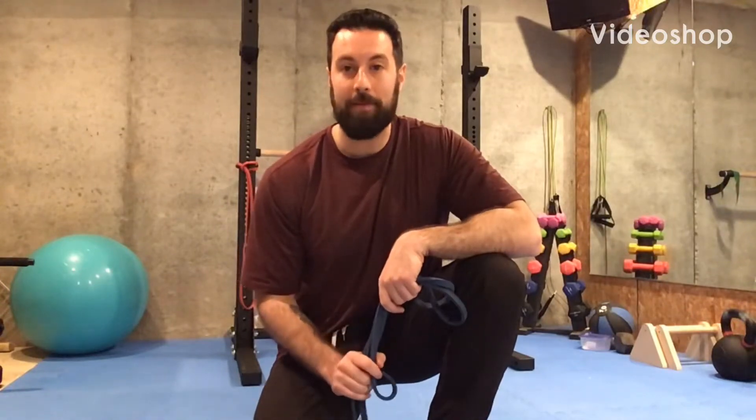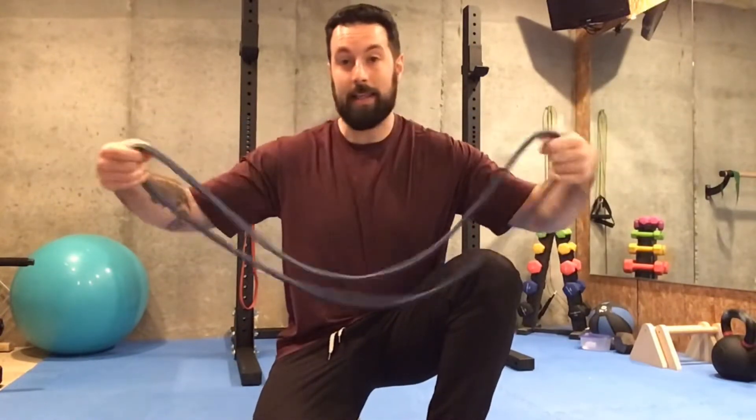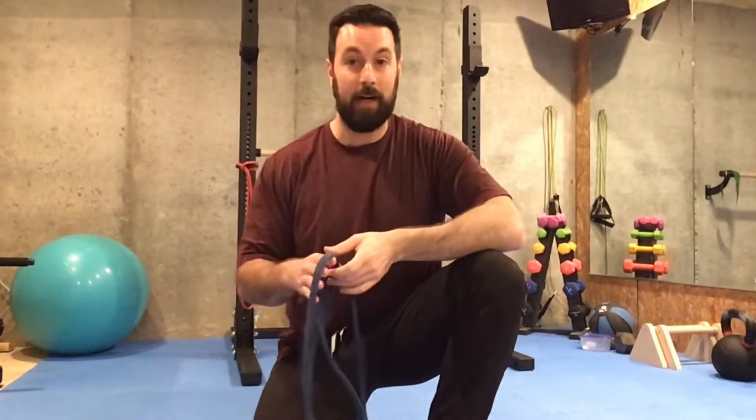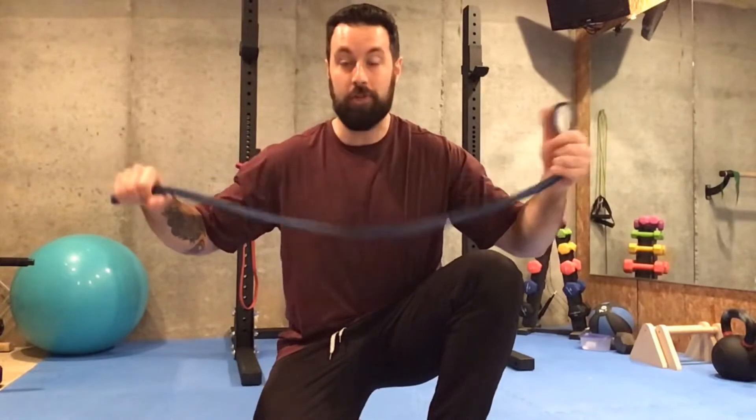Hi everyone, this is John from Cardiokinetics. In this series, I'll be taking you through a full body workout using none other than resistance bands. These are very cheap, they're very durable, they're very versatile. You can find these online, you can get them on Amazon. They're a great piece of equipment to have, especially if you're looking to add to your home gym.